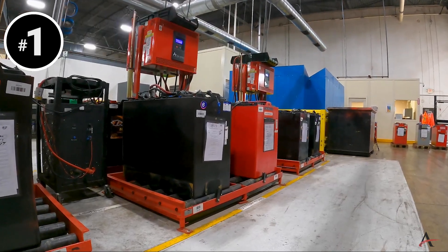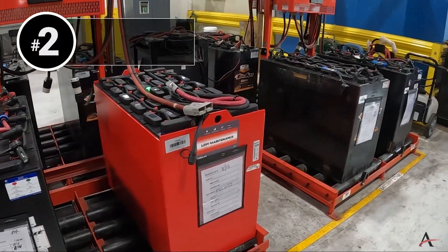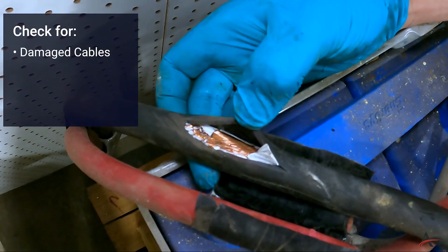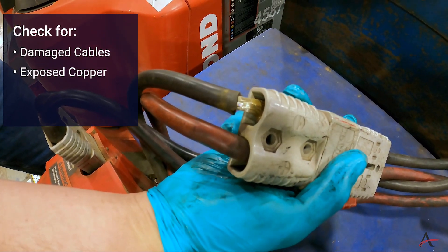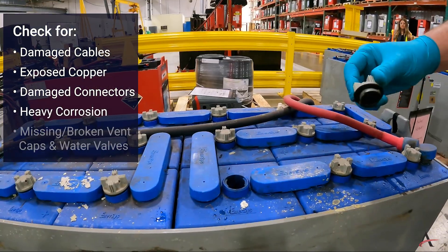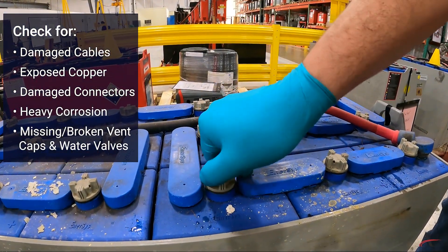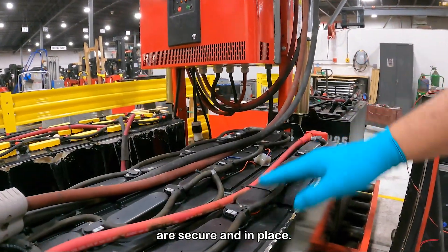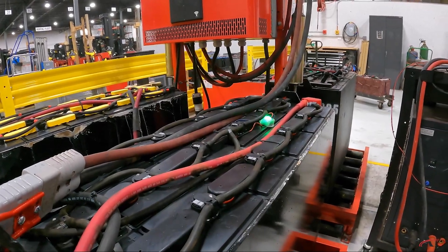Number one: identify a safe location to perform the battery watering. Number two: visually inspect the battery. Check for damaged cables, exposed copper, damaged or broken connectors, and heavy corrosion. Also check for missing or broken water valves or vent caps. Ensure that the valves and vent caps are secure and in place.